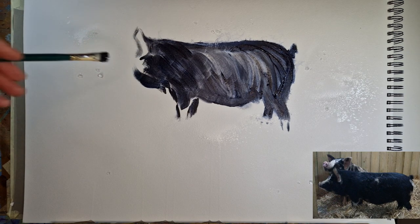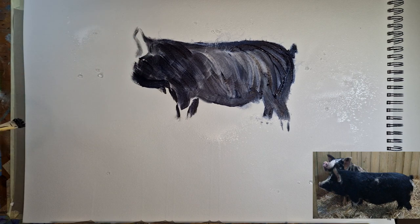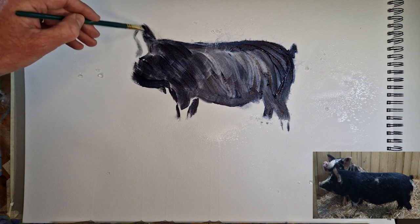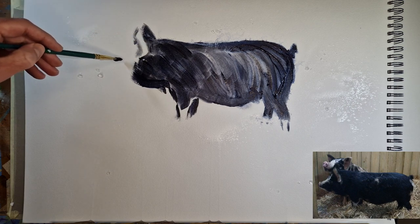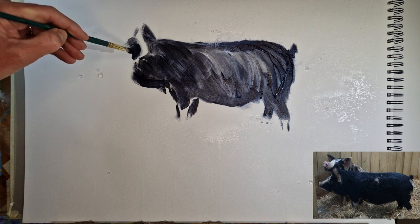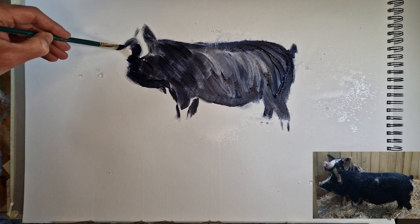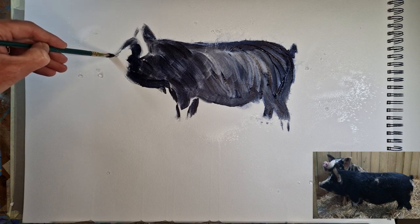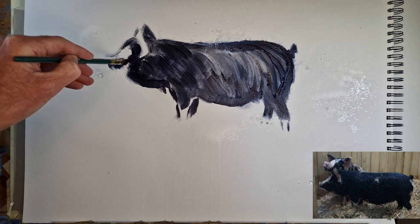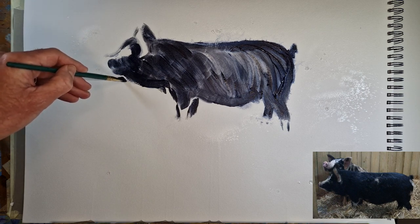I left an uncoated area for the inside of the ear, and then the other ear is peeking out — I've actually moved it slightly, a bit of artistic license there. Things are quite dark there so I put the paint on a little bit thicker. There's the beginning of the nose, and I'm leaving even a little gap between the outline and the dark I'm applying now to allow for the white coloring on the nose.